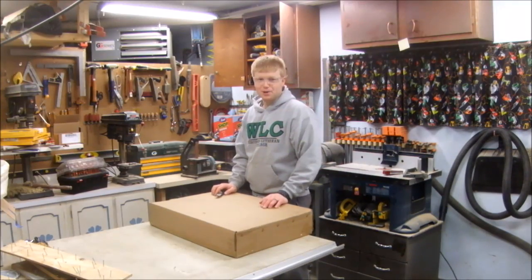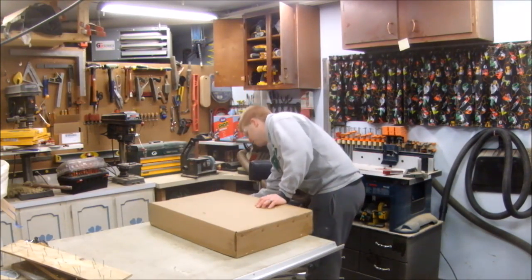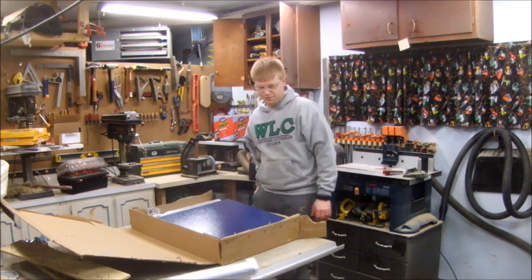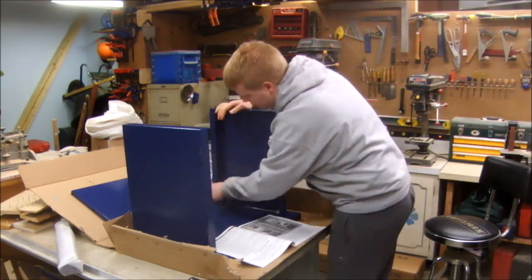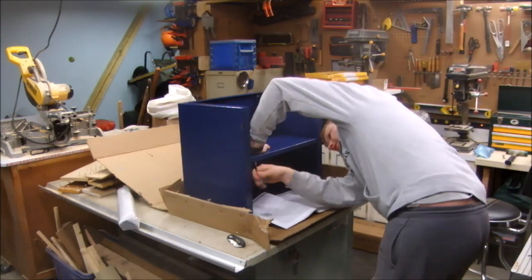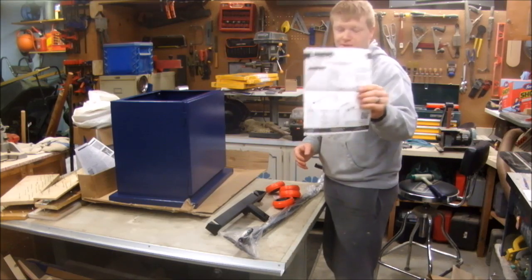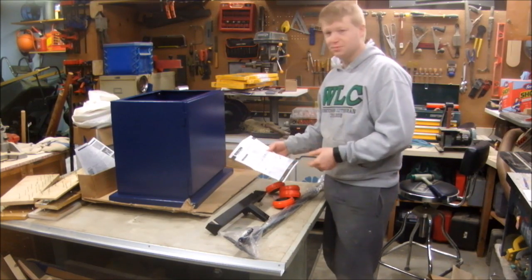There was a box inside the bigger box, so I'll open this too. All you get is a picture for assembling the wheel kit, but luckily it looks pretty simple.